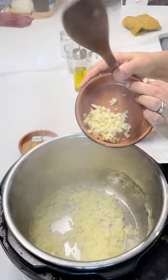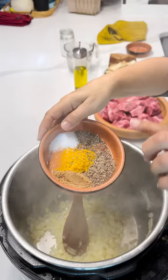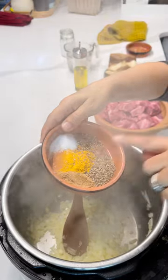We have four cloves of garlic, cumin, coriander, turmeric, black pepper, and salt.